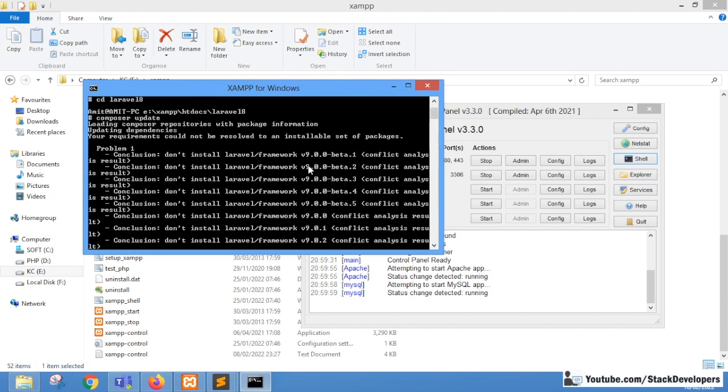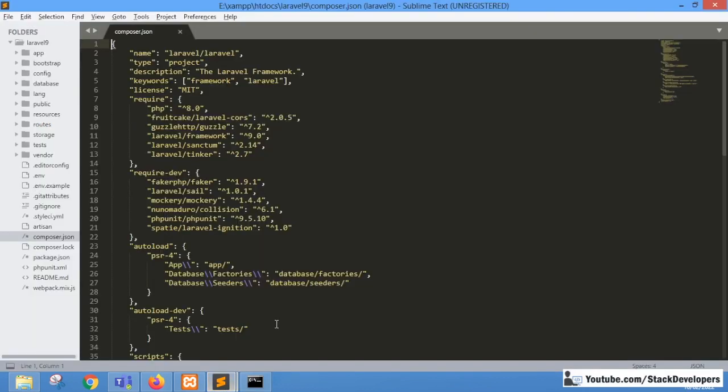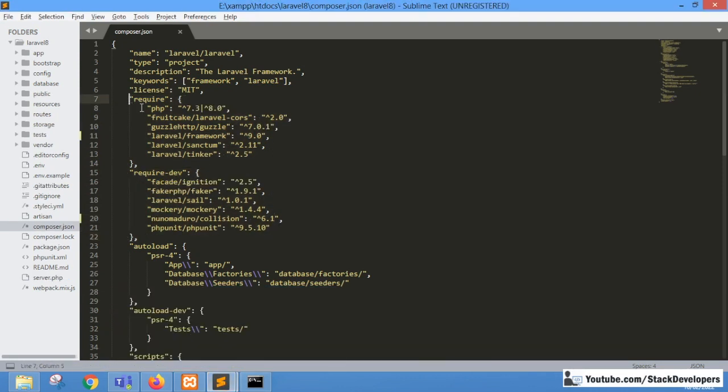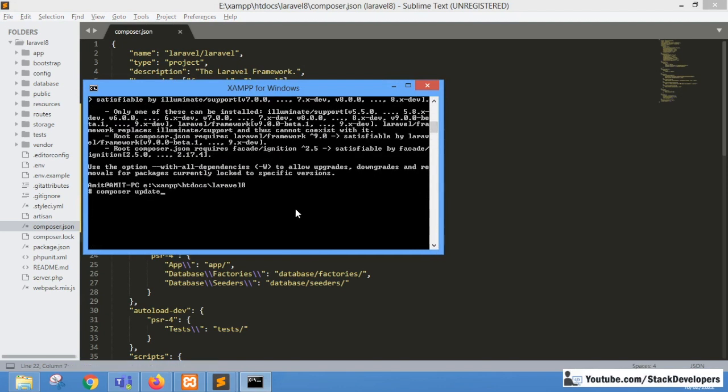Some issues are coming while upgrading from Laravel 8 to 9, which means some packages are still not matching. We can either check and update packages one by one — removing and adding from the Laravel 9 composer.json file — or we can copy the complete Laravel 9 composer.json into the Laravel 8 project. The best practice is to update packages one by one, but to save time I'm going to copy the full file and run composer update again.